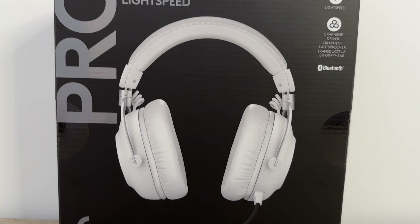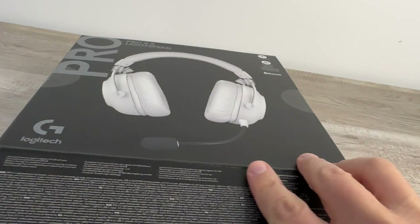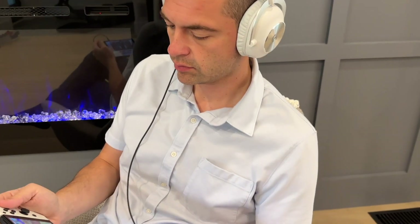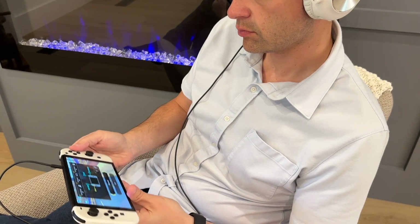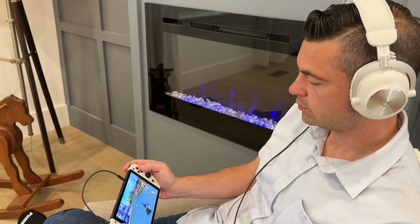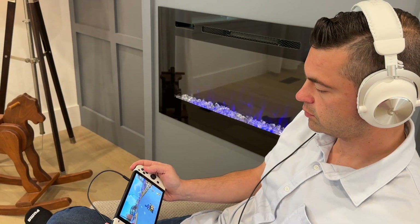Hello and thanks for joining me. I'm Matthew Rondina with Best Buy Canada's Best Buy blog. Today I am unboxing, testing out, and reviewing the Logitech G Pro X2 Lightspeed Wireless Gaming Headset. The evolution of Logitech's gaming headset line offers fantastic audio and plenty of new features with the Logitech G Pro X2 Lightspeed.